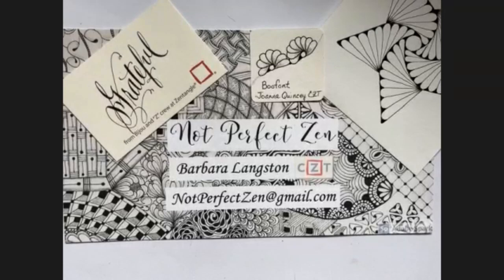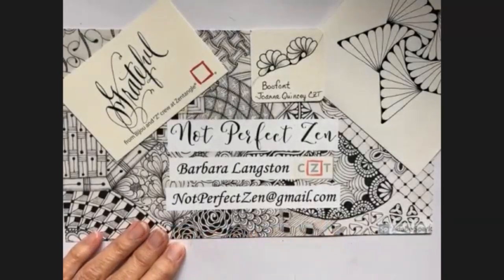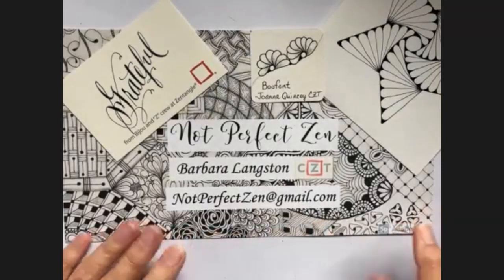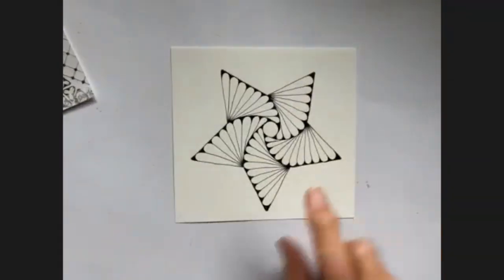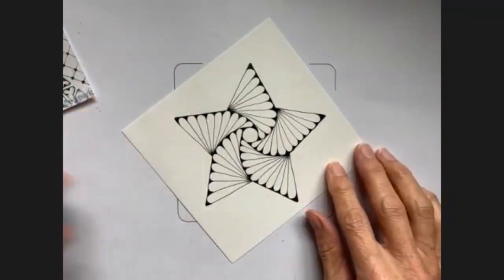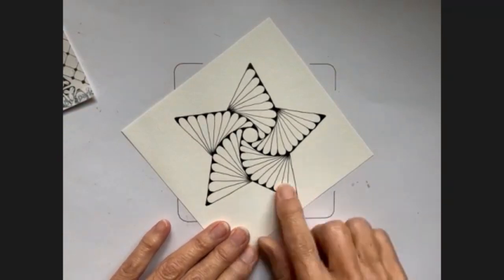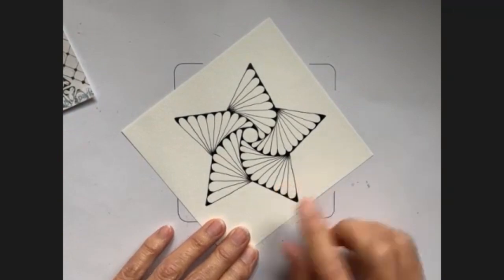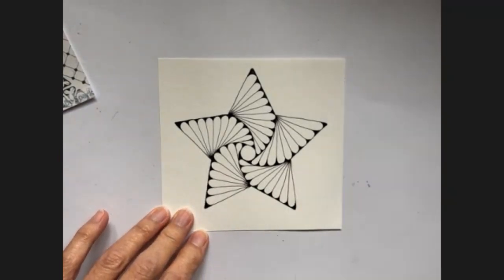Hello, my Zentangle friends. This is Barbara Langston, CZT, Certified Zentangle Teacher. I'm happy to have some time to record again — it's been kind of chaotic around my house — so it's nice to slow down and share a fun pattern that I found. This came from a Pinterest post that I saw, and the blog was from Marie English, and she is a CZT. I didn't find a step-out, but I did figure out on my own how to do it, and I think it was fun for me.